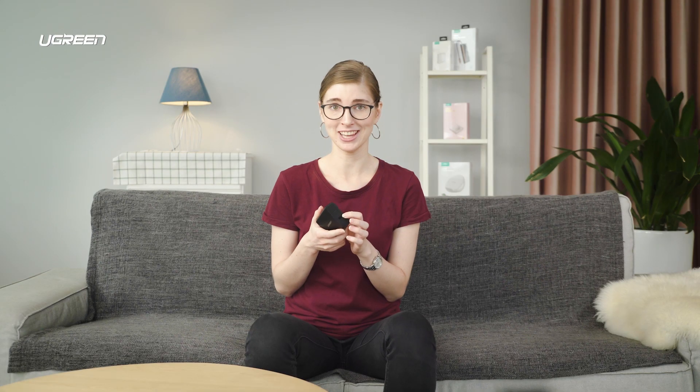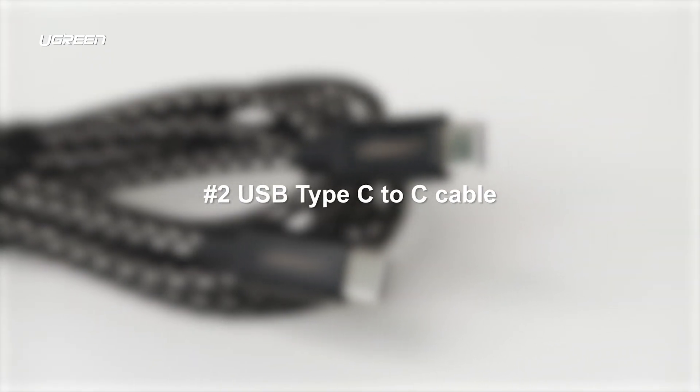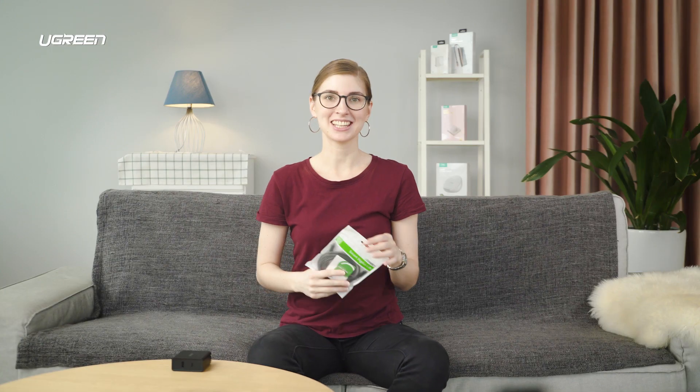Let's start strong with an 18W power delivery fast adapter. We suggest this model with two ports: the first is a USB-C port and the second is USB-A, so you can connect lots of different devices. And in order to connect this adapter to your device, you will need a cable — how about this one? This is a Type-C to Type-C cable that can truly charge your device at very fast speed.